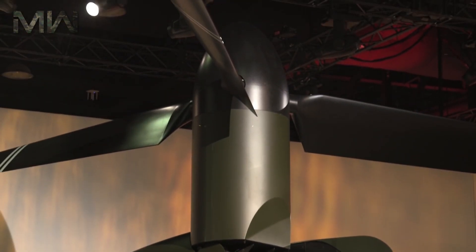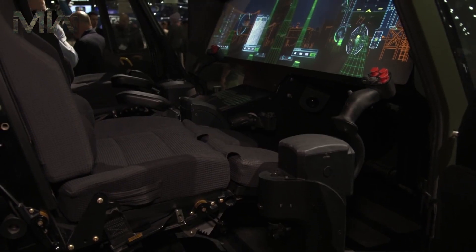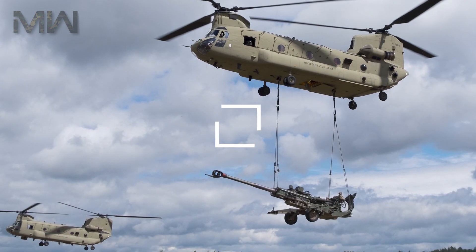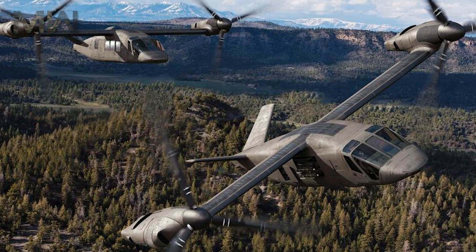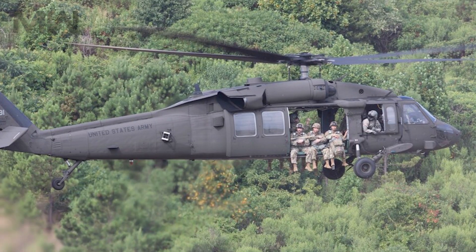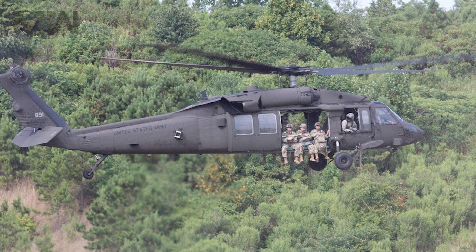The V-280 will have a crew of four, capable of transporting up to 14 troops with dual cargo hooks, giving it a lift capacity to carry a 4,500 kg M77A2 howitzer while flying at a speed of 280 km/h. The fuselage is visually similar to that of the UH-60 Black Hawk medium lift helicopter.